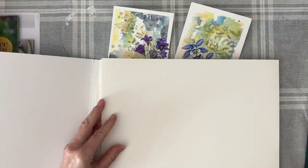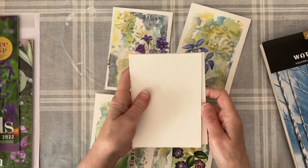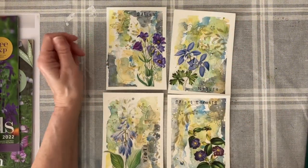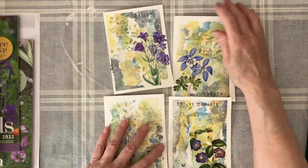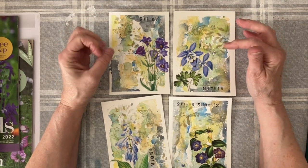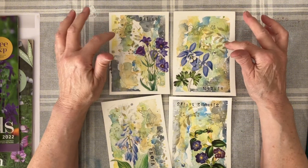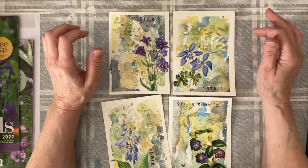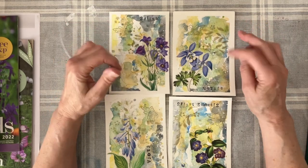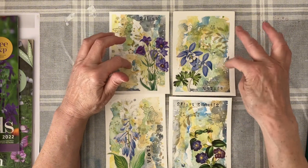I cut it into four, so I have four postcard-sized pieces. I used splashed watercolor and kept to a minimum palette of greys, blues, yellow and green while mixing. I did some stenciling, stamped a little butterfly, stamped some words, put a fussy cut flower on, did some splashing, and used a Posca pen to do some dots.